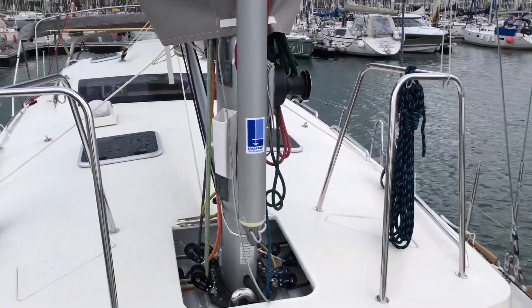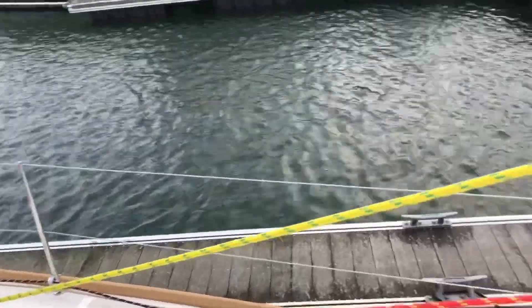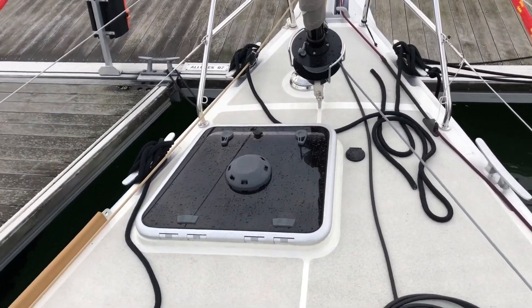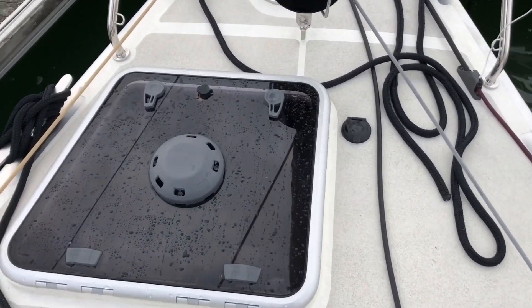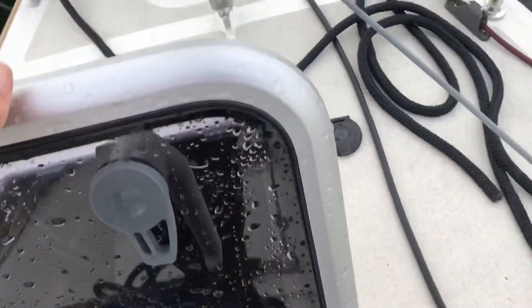I'm up here on the deck of Snowgum and I want to show you something that I think is really fantastic with this yacht — the full height watertight bulkhead. So we have to go through the board hatch and open that up.